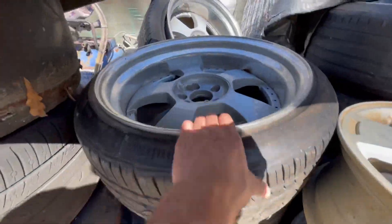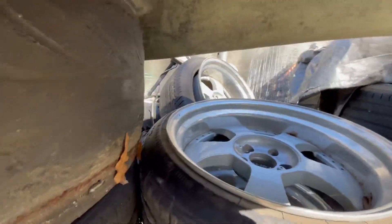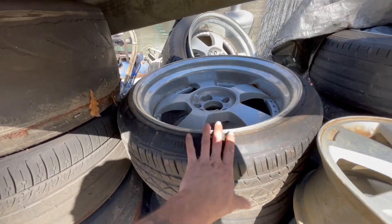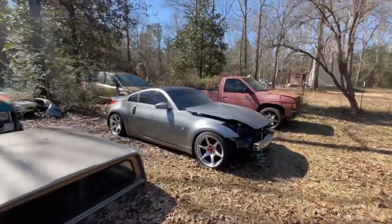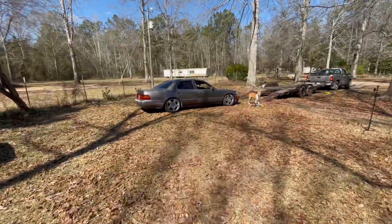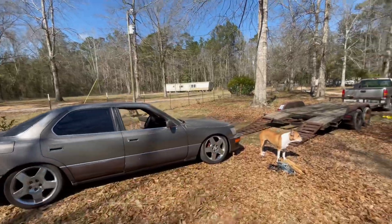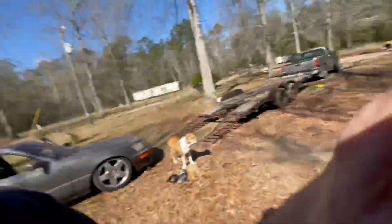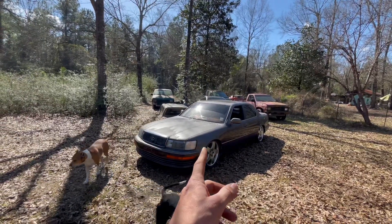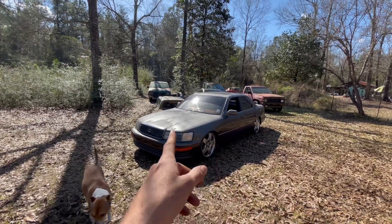Coming back to my little stash, I got these bad boys — one needs to be popped back on so I can't put the whole set, but I can put two fronts on. And if you walk over here to my 350Z, I have these, which I really want to see what they look like on here. Let's get this to a more movable spot and throw some wheels on it.